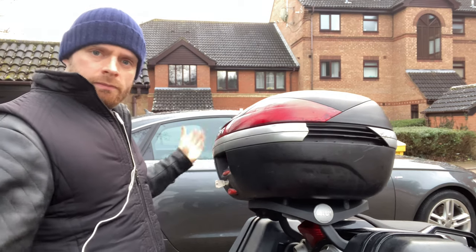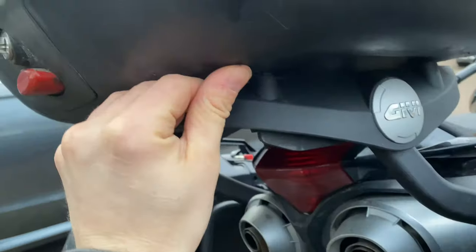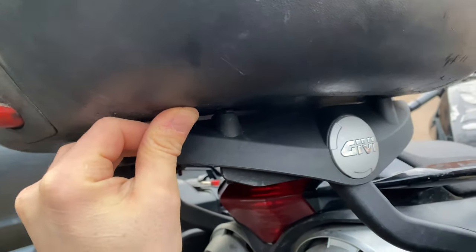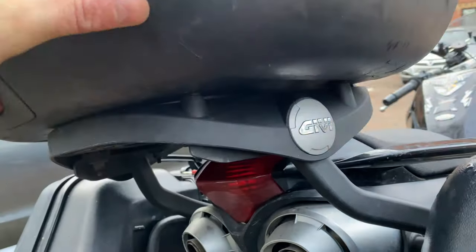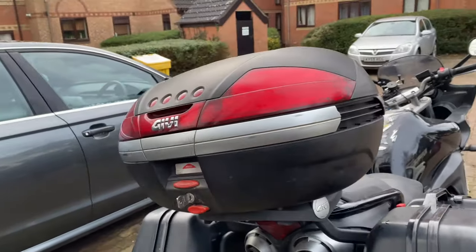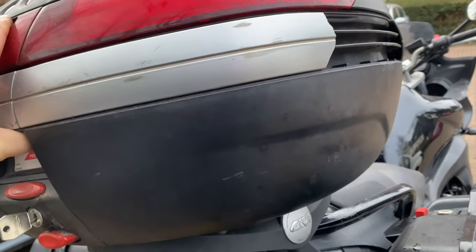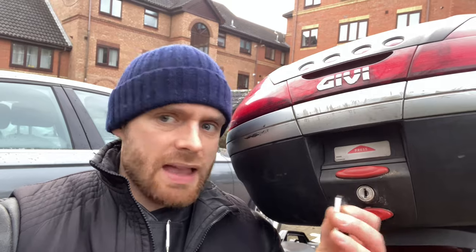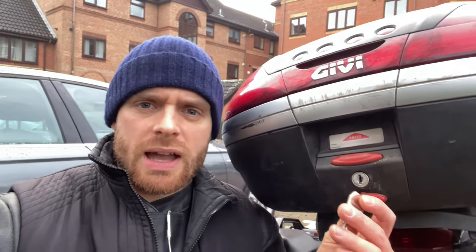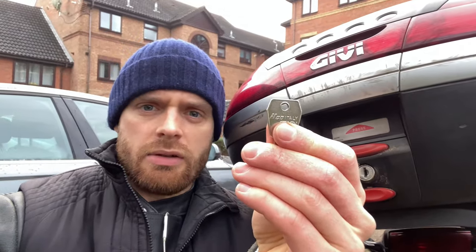Now let's get into pros and cons. One of the cons is that it's always been a little bit wobbly — the fit isn't quite snug enough for it to be 100% wobble-free. That's easily fixable; I could pack it out with something. I've had this top box on four bikes now and that's always been the case. Another small issue is the red plastic holder on the key tends to fall apart, and then you're no longer able to add it to your key ring. This is why I've had my own key cut so I can add it to a key ring very easily.